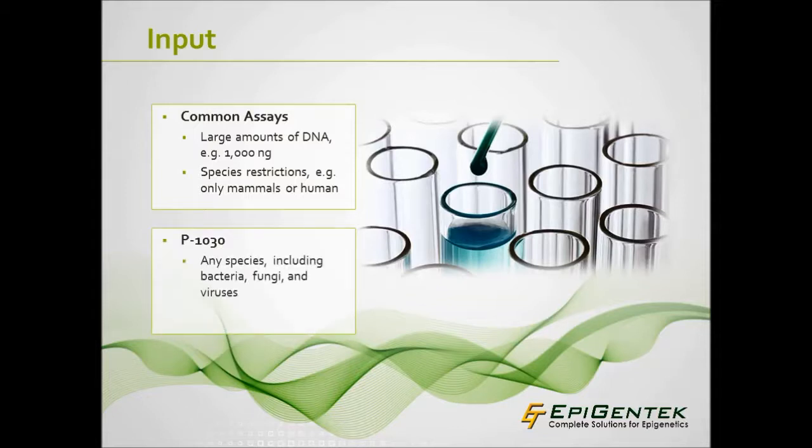The MethylFlash Global DNA Methylation 5-MC ELISA Easy Kit, catalog number P1030, is an ELISA-based assay compatible with any species, including mammals, fungi, and even viruses, in a variety of forms such as cultured cells, plasma, and frozen and fresh tissues. The minimum input requirement for the MethylFlash 5-MC ELISA Easy Kit is only 20 nanograms.